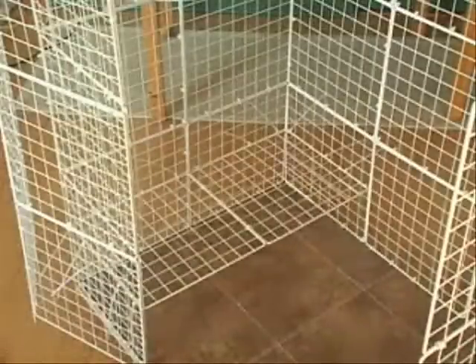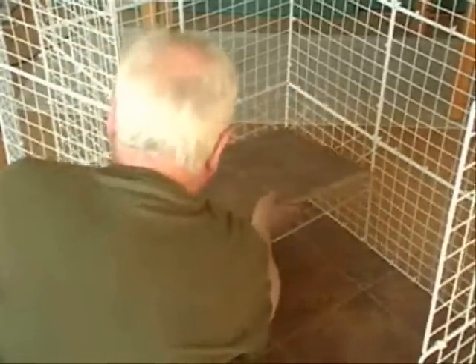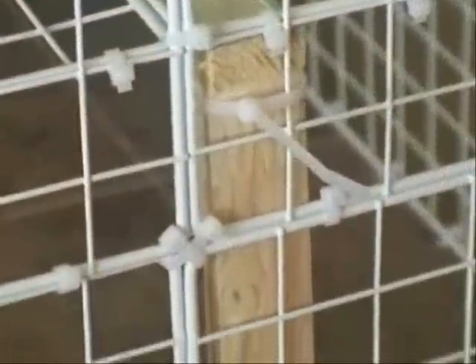We're using wire squares to support the shelves. Other people have used wooden dowels or 1x2s, which makes it easier to adjust the height. To support the large shelf, we'll use a horizontal 1x2. On the right side, it's supported by a vertical 1x2, and they're all attached with nylon ties.